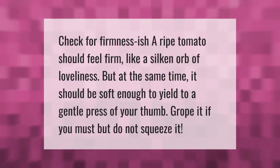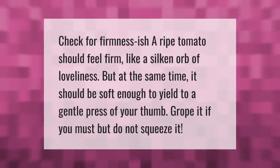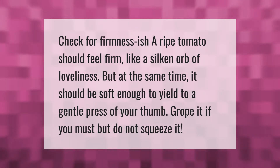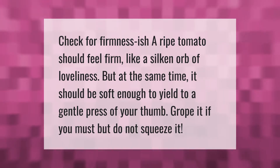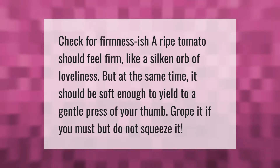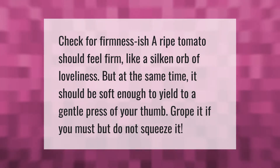Check for firmness. A ripe tomato should feel firm, but at the same time it should be soft enough to yield to a gentle press of your thumb. Grope it if you must, but do not squeeze it.